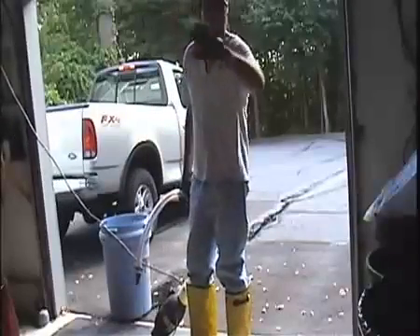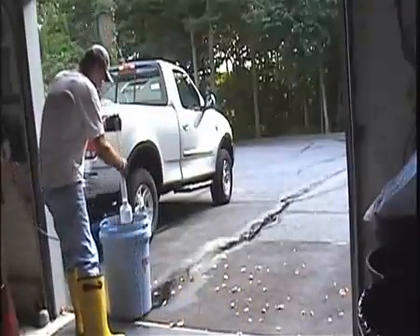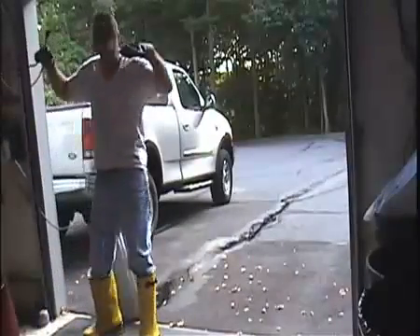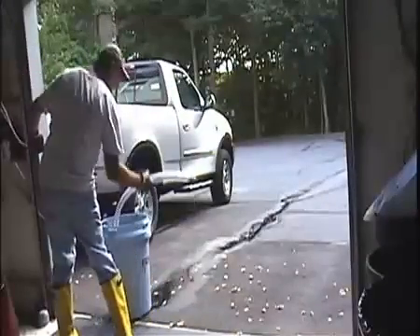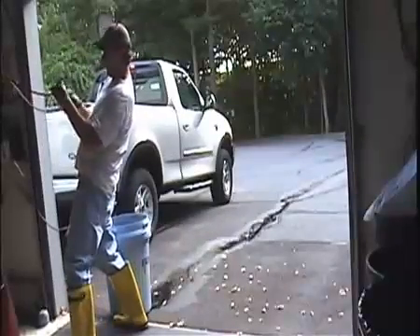Nobody's filming, so the camera's just hanging out there. I'm going to plug myself in over here. I got gloves on and boots. I can get zapped here, but okay, here it goes.